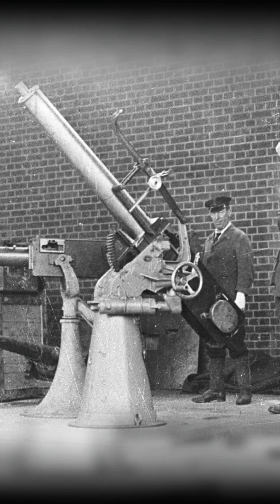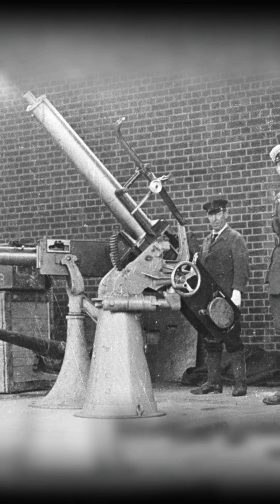It was originally designed to house a 2-pounder gun called the Pom-Pom. However, the turret design was less than ideal and was quickly abandoned.